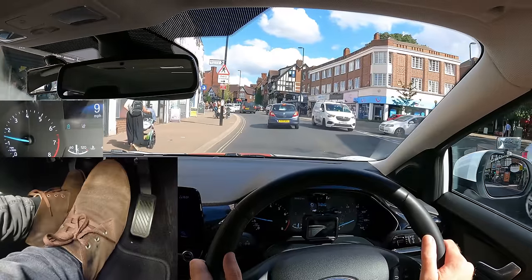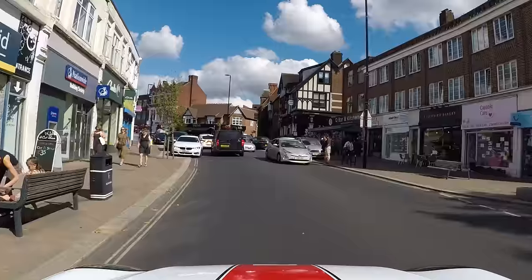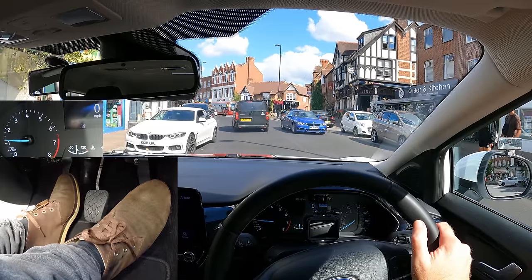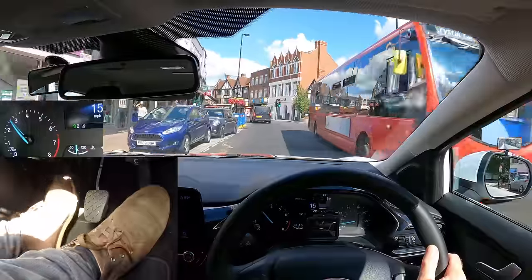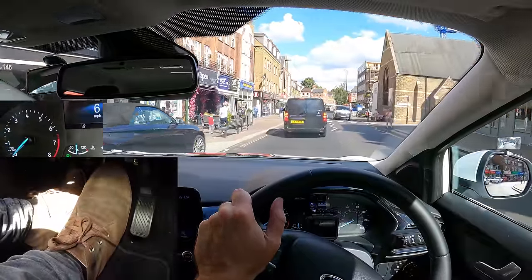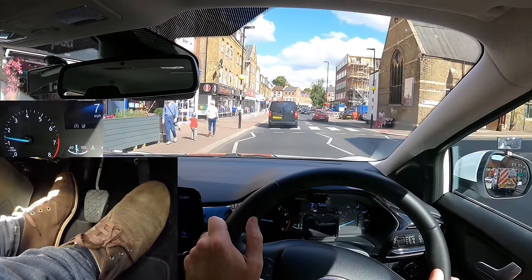Off gas, clutch down, brake gently. Now before stopping: gas, biting point to creep, then gently release the clutch. Off gas, clutch down, gently brake. Full stop — parking brake on. Gas, biting point, parking brake down, feet steady, then release the clutch gently with more gas. Clutch down and braking to slow down. Now gas and biting point to start creeping forward; hold the clutch for about three seconds and then gently release it. Parking brake on and I've selected neutral, so I don't have to press the pedals.